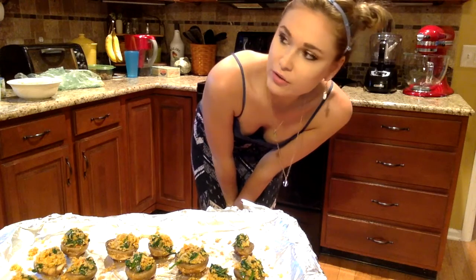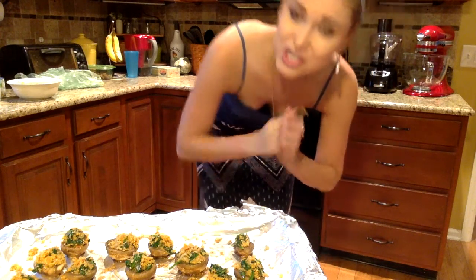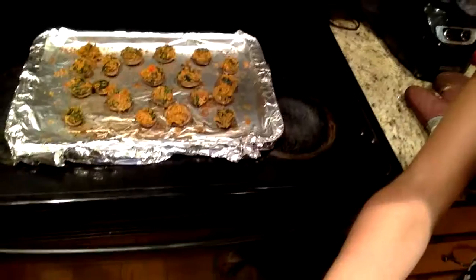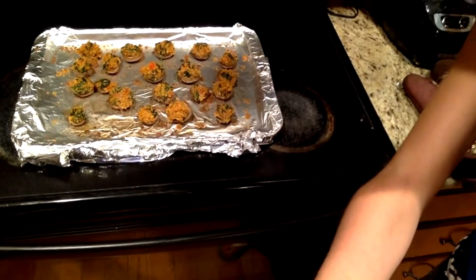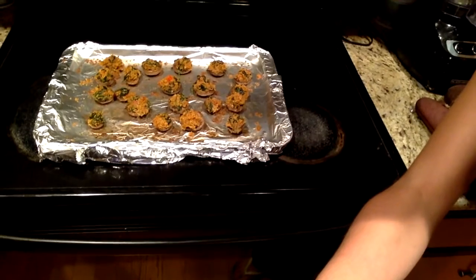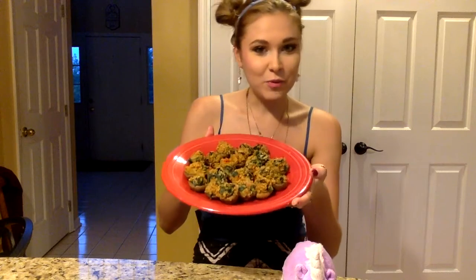We're going to turn the oven down to 335 because we don't want them to shrink too much, and put these in the oven for about 10 minutes. Our mushrooms are out of the oven and they are complete — look at them, nice and browned. Perfect timing. Only 10 minutes in there and they're done. Here they are: my spinach and veggie stuffed mushrooms. Put them on a plate — they are the perfect appetizer for parties, and there's really nothing unhealthy in them. It's just all vegetables with the exception of breadcrumbs.